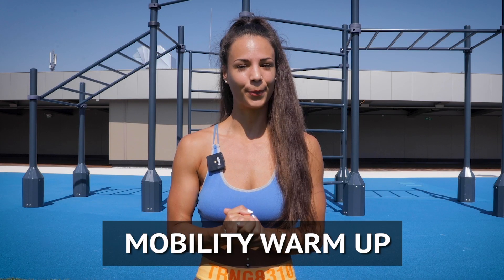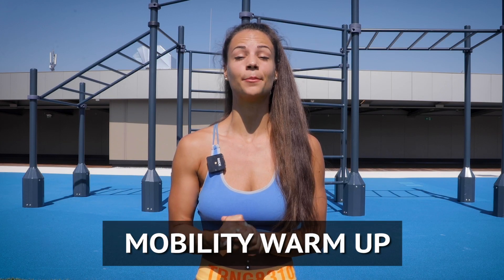Hey! Today I will show you top 3 mobility exercises that I use in my warm-up before doing lower body workout.